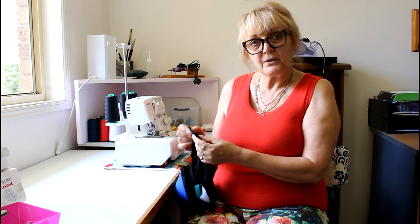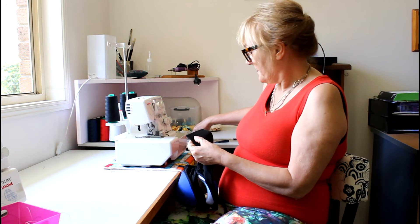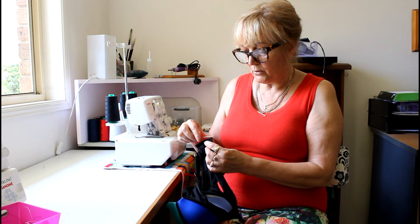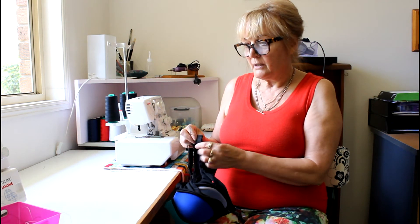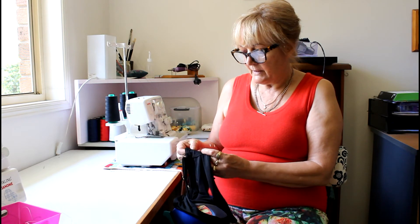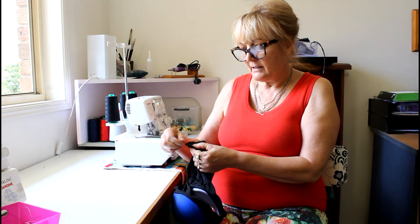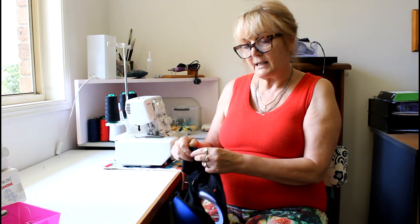One of the important things when you're doing something like this is to use the loop turner and pull those pieces of overlocking through. There are other videos which explain that, but the reason you would do that is that if you just overlock this and cut it, then those bits are going to fray out, and more than likely come off the end anyway.